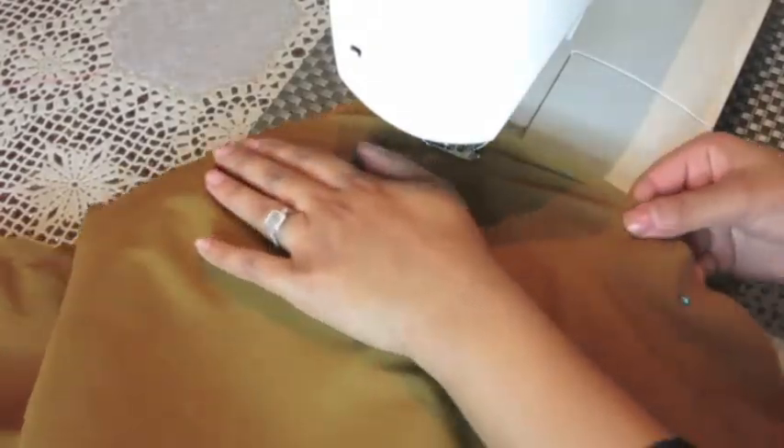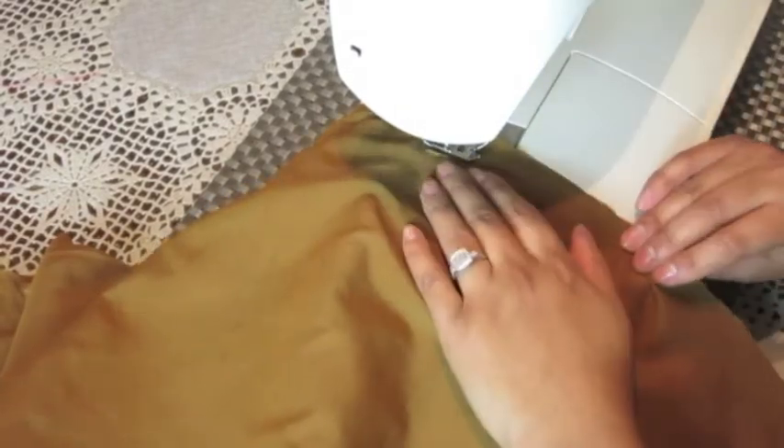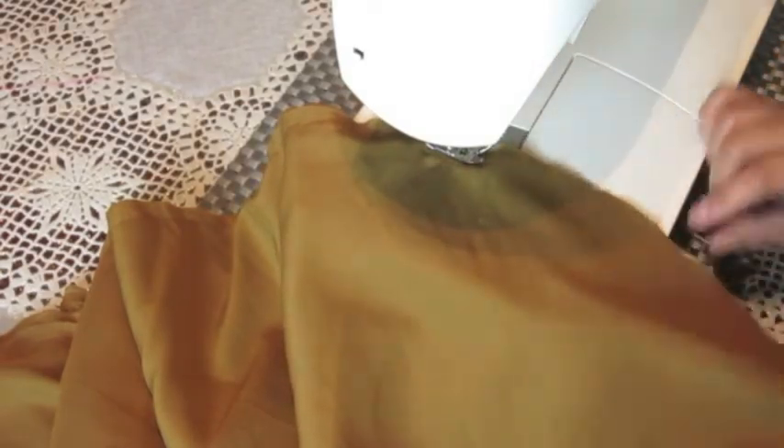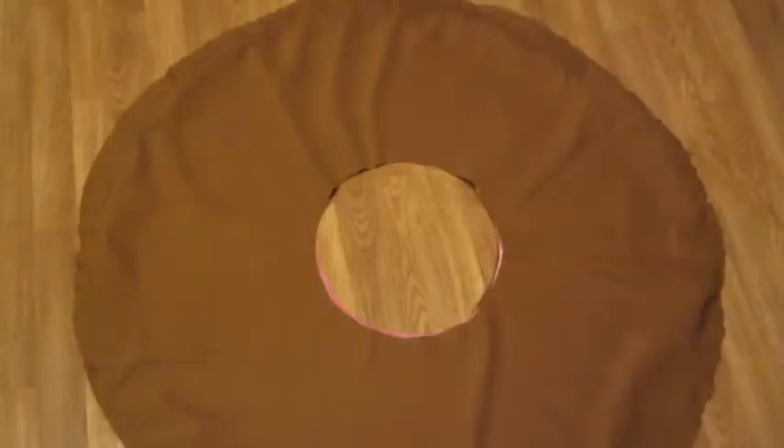It's really important that you do not sew the whole circle. If you do that, you won't be able to put your stuffing inside. Sew around the circle but leave a gap of maybe 15 to 20 centimeters, depending on how big your cushion or beanbag is going to be — leave a big enough gap so that you can put the stuffing inside.